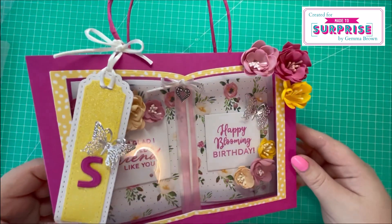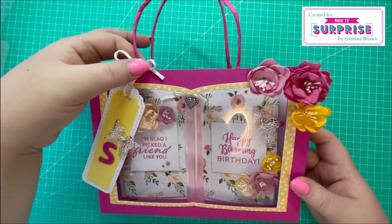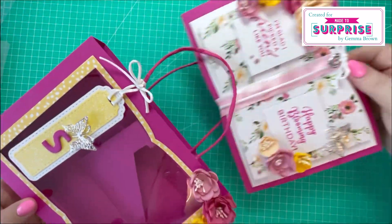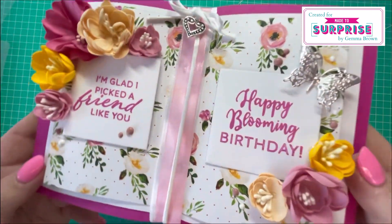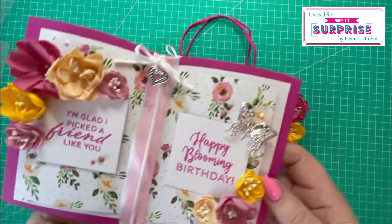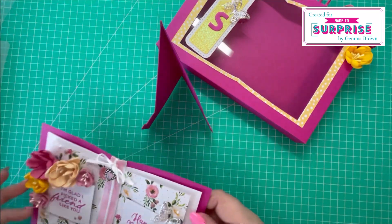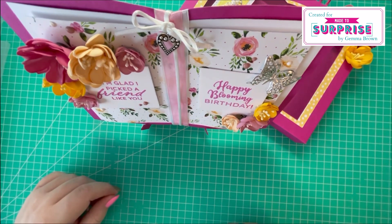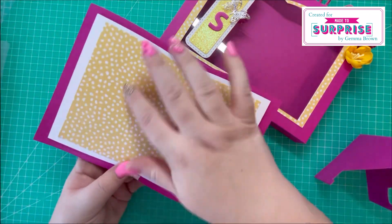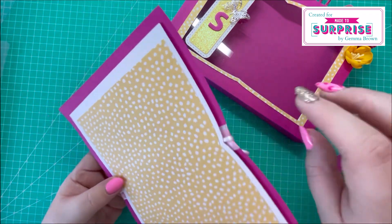There's the final project — I've added a tag, the letter S, and a butterfly tied on top, and you can see the card inside. I'll bring it closer to the camera so you can see all the detail. The stand just opens up like so, and you can write your message on the back — you can add another piece of white cardstock if you wish.